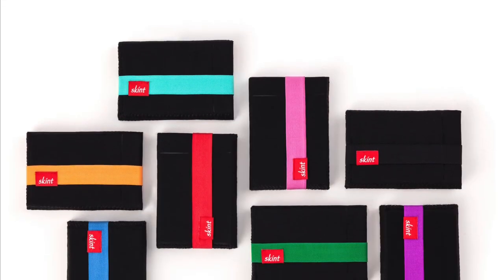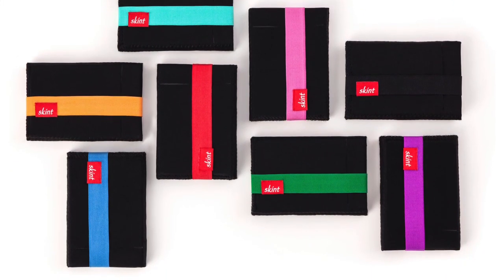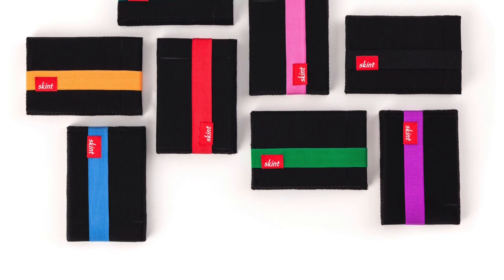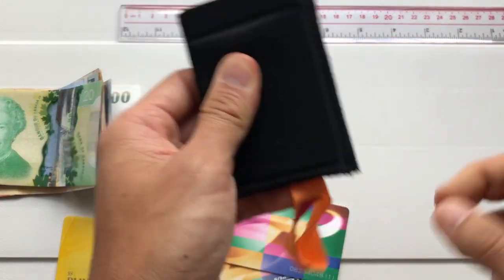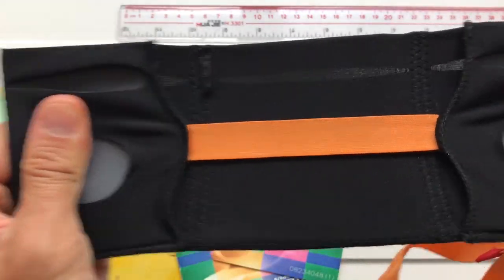Let's take a look at some of the details of this wallet. The Skint wallet is black, but you can choose the color of the elastic band that you want to accentuate the wallet with. I of course chose orange. You open the wallet like this, and the Skint wallet is made of a very stretchy material throughout the whole wallet.